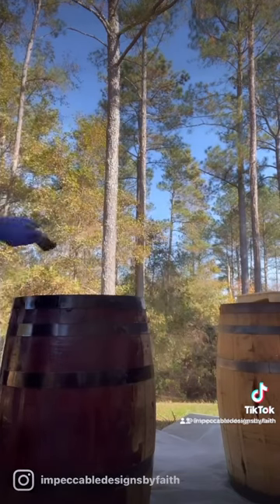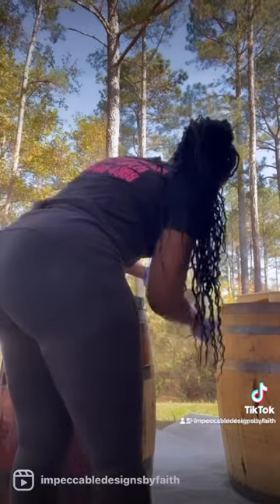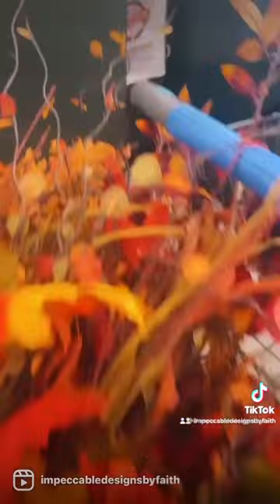Oh my gosh, I can't wait to see the end result. I let them dry and then I add beautiful flower arrangements on them.